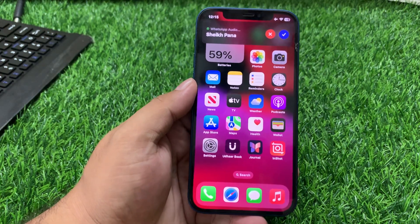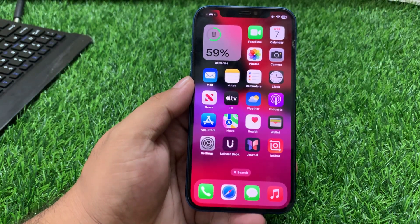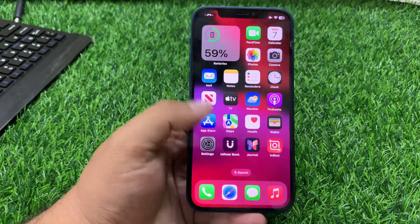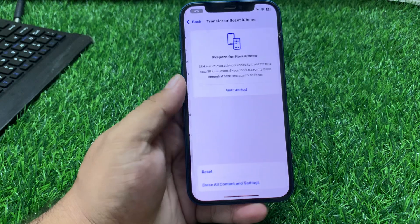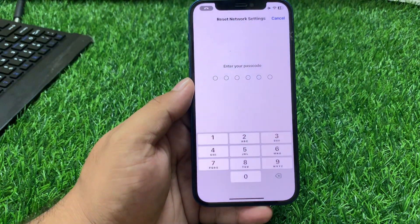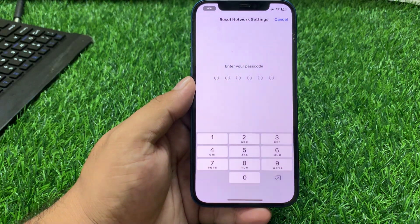If that solution is not working, apply solution number seven: reset your network settings. Tap on Settings, tap on General, scroll up to find Transfer or Reset, tap on Reset, then tap Reset Network Settings. Enter your iPhone passcode to fix your problem.